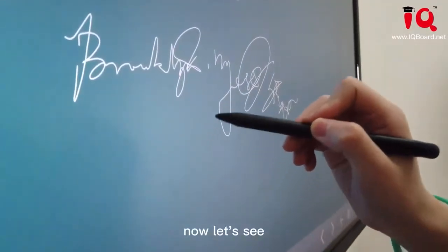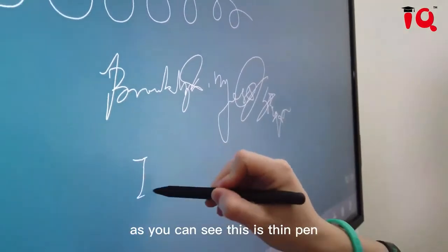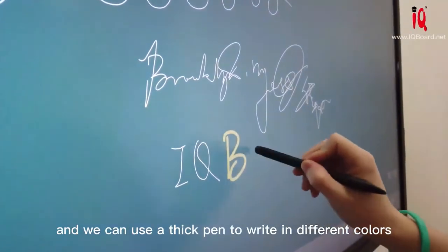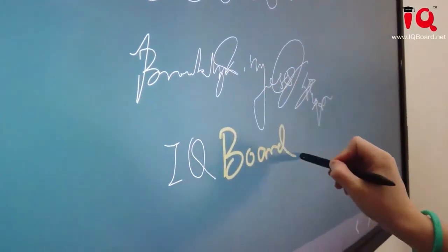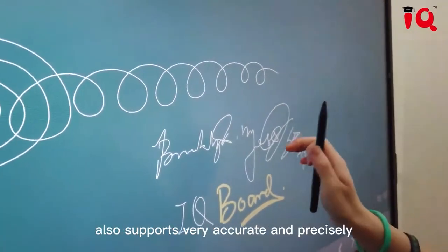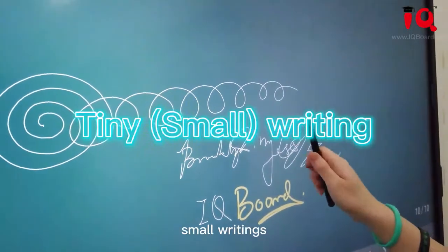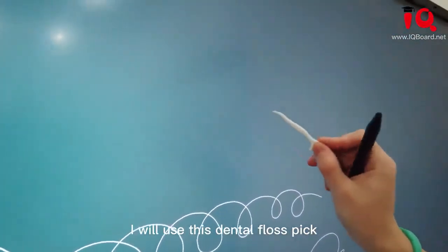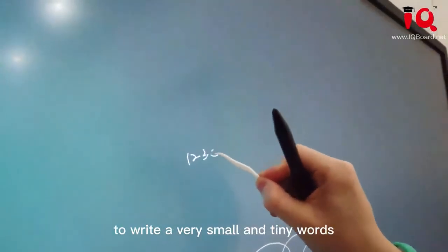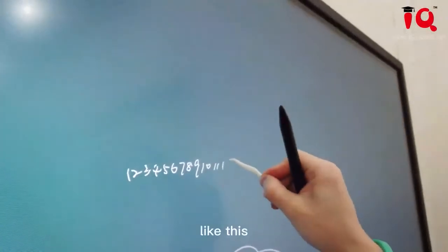Now let's see that our HZ900 Pro supports dual pen input. As you can see, this is the thin pen, and we can use the thick pen to write in different colors. Our HZ900 Pro also supports very accurate and precise small writing. I will use this fine-tipped tool to write very small and tiny words.